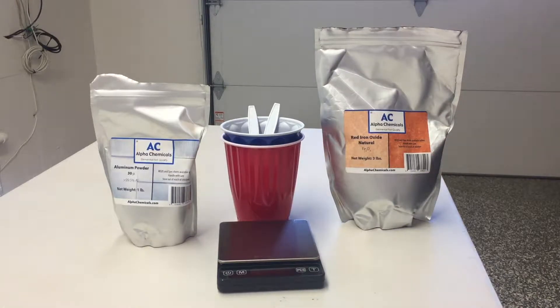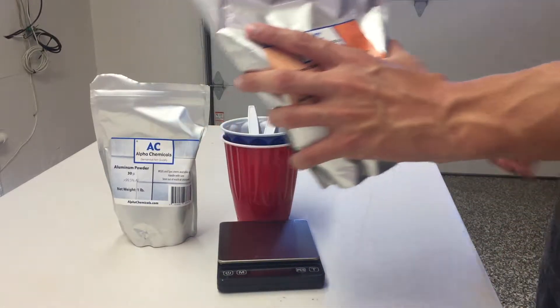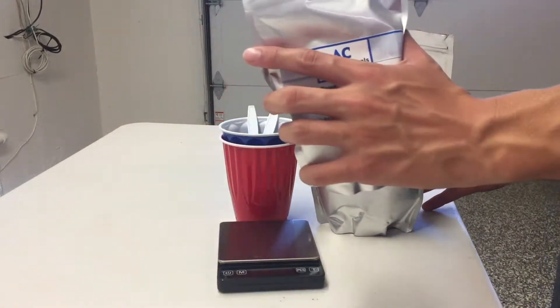For this video, I'll be doing a 200 gram test. That will be 150 grams of rust and 50 grams of aluminum powder.